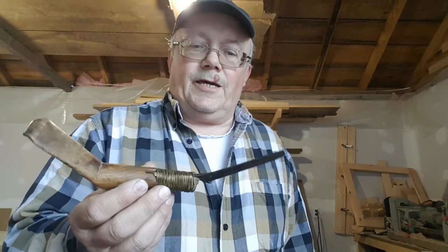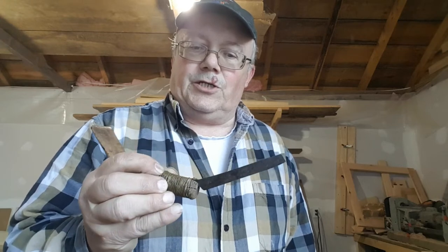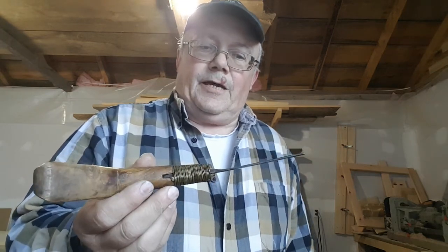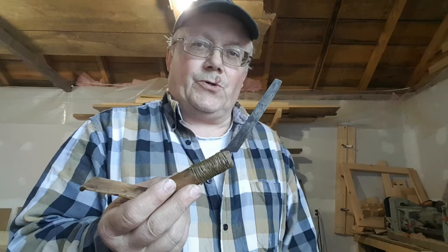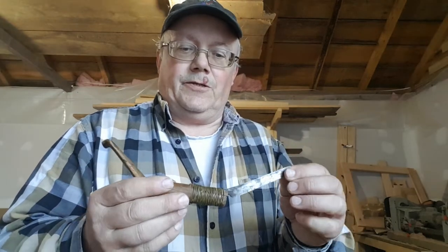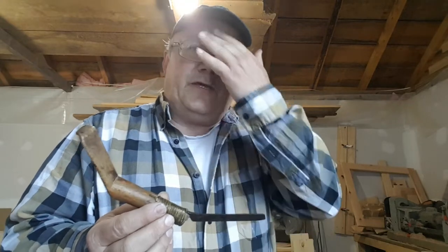It wasn't long until the white man showed up on the shore and decided to improve on the design — they started making them with a steel blade. At one time the Hudson Bay Company sold the blades for making these knives; it was part of the trade goods they would sell to fur trappers and traders traveling through the wilds of Canada and the northeastern United States.